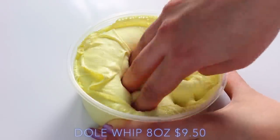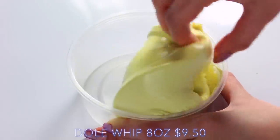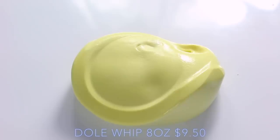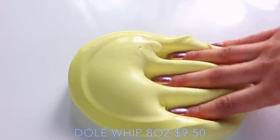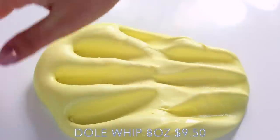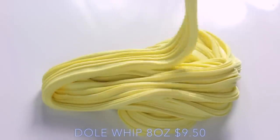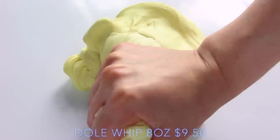The next slime she sent me is Dole Whip, and this smells just like pineapple — a really fresh one at that — and it smells so sweet. The texture is so thick. As you can see, there's a super glossy layer at the bottom which I love. I don't know how this pulls through but it's beautiful, and the slime is so soft and just really relaxing to play with because the clay is so thick in it.